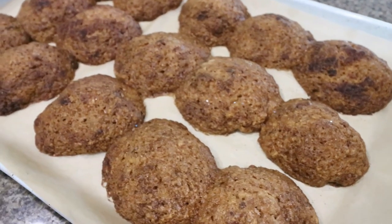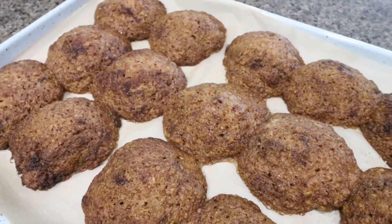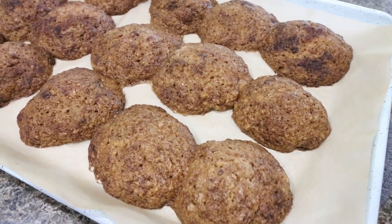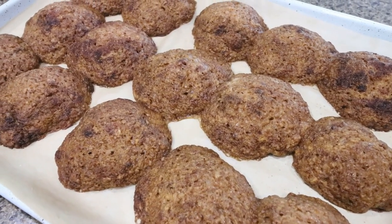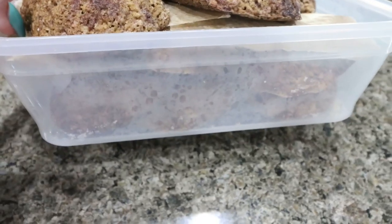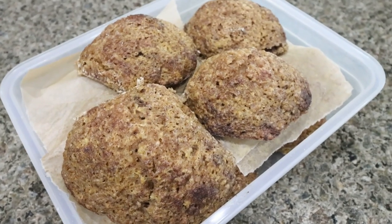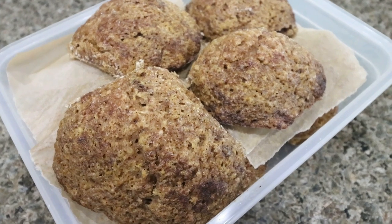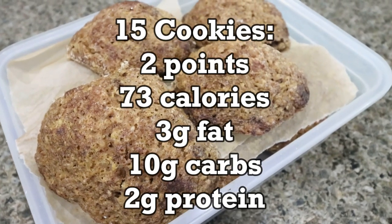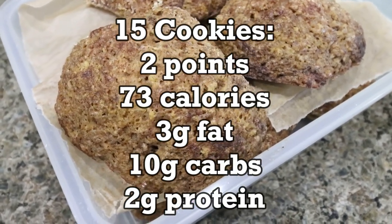Pumpkin snickerdoodles are out of the oven. My house smells like a bakery — giving me all the fall feels, very cinnamony in here. These look incredible. I'm going to allow them to cool, package them up for the week. I store them in a container with parchment paper between the layers so they don't stick together. These are huge, soft, fluffy cookies with that little bit of crispness you want in a snickerdoodle. I will put points, calories, and macros on the screen. I made 15 cookies — if you made more or less, that information would change — but I'm excited for pumpkin snickerdoodles all week.